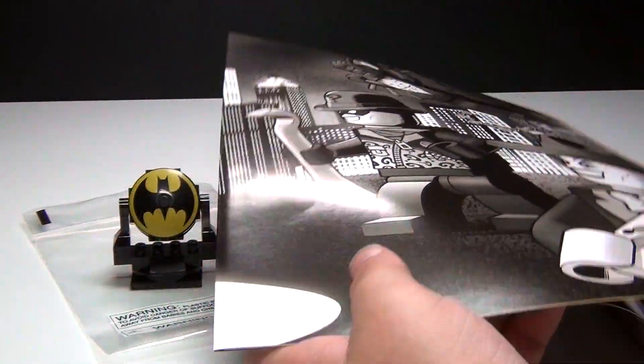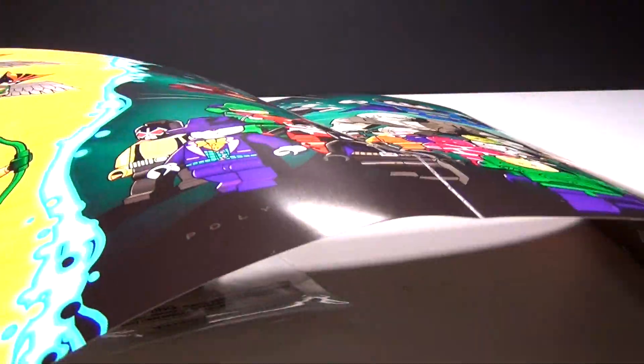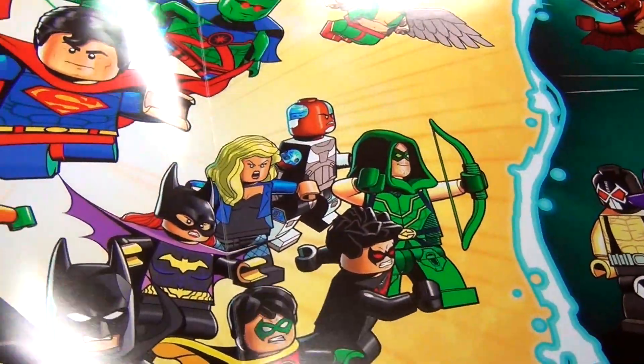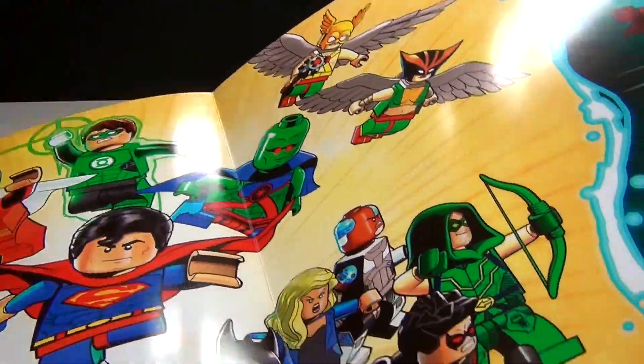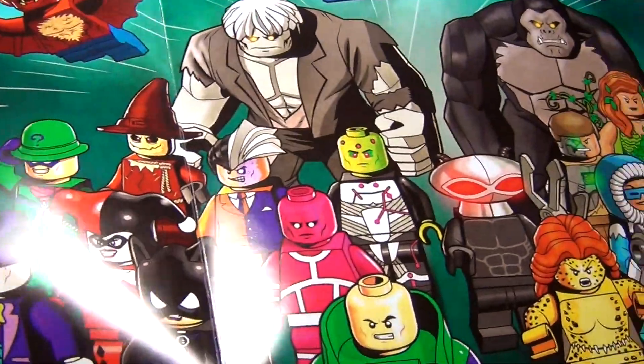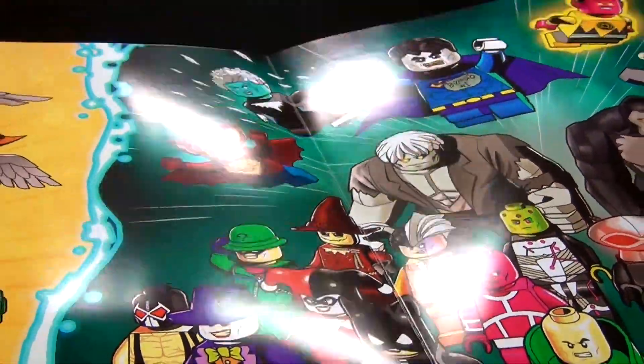I'm not going to show you everything in here, but just this fold-out part in the front is really, really cool. It shows a lot of different characters — some they have made, some they haven't. Hopefully some that they'll make in the future. But there's a lot of really awesome ones in here. And I just wanted to show that to you real quick.